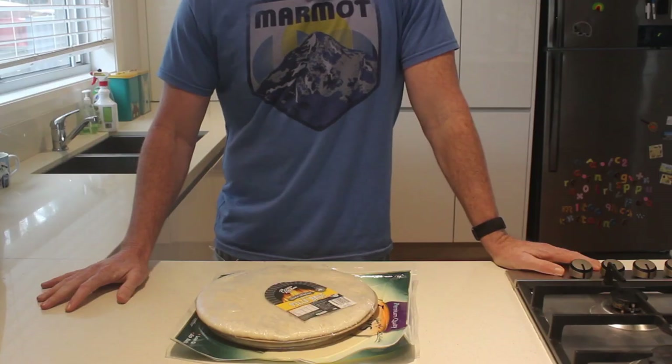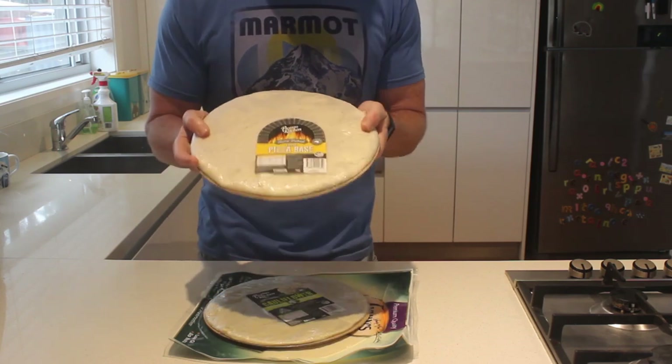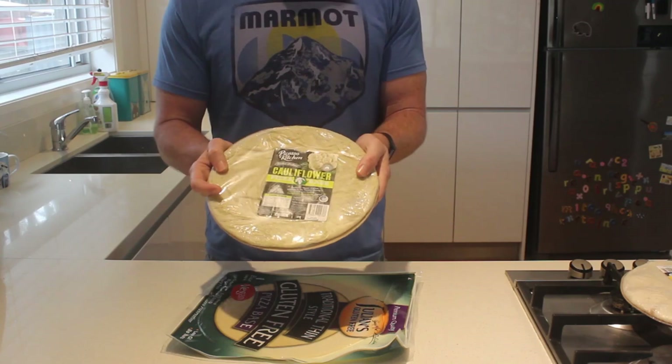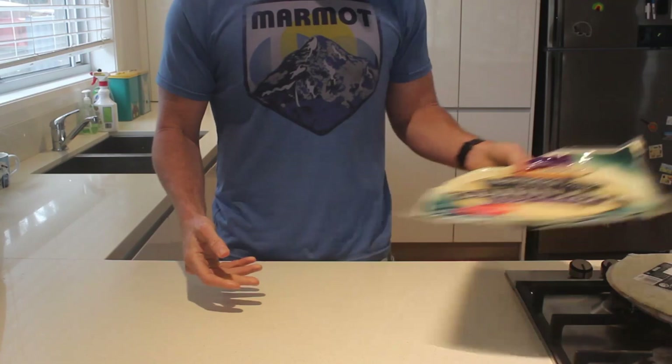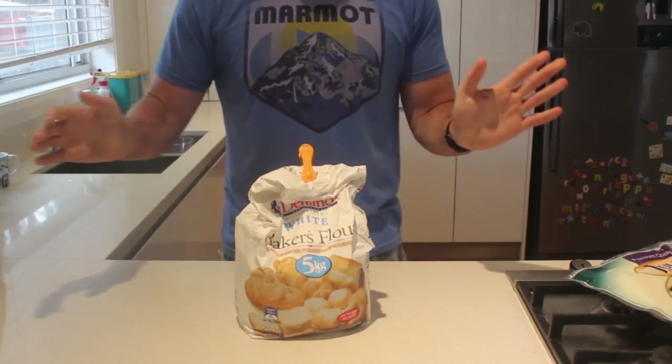A great weight loss pizza all starts with the base. You could buy a stone baked base like this one but it's not filling. You could buy a cauliflower base like this one but it tastes horrible. Or you could buy a gluten-free base but it's not really pizza without gluten. We're gonna make a proper thin crust with real bread flour.